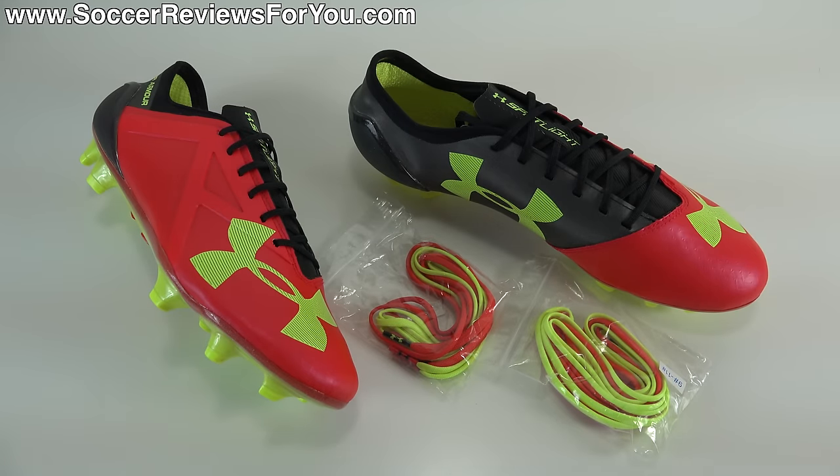Hey guys, Josh from SoccerReviews4U.com, bringing you my first impressions plus on-feet video of the brand new Under Armour Spotlight in the Rocket Red colorway.